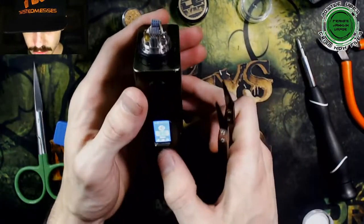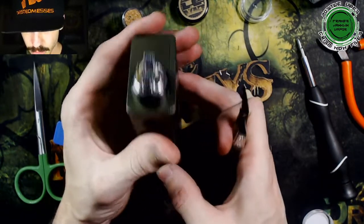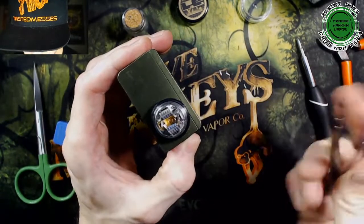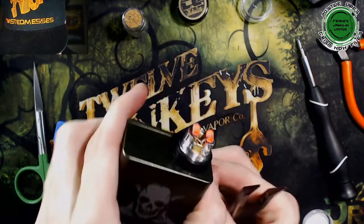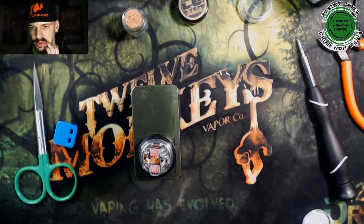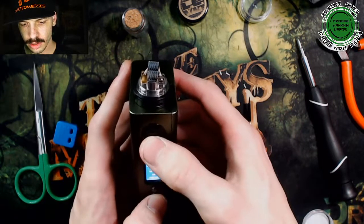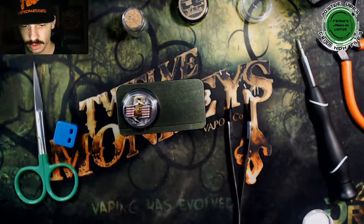Let's throw a little bit more power at these things. Before we do that, we're going to check our resistance — it's gone up to 0.13, which is exactly where it should be. So now we can crank this puppy up — let's give it about 55 watts, a little pinch and pulse. Those are glowing pretty nice and even. Check resistance one more time — came out to about 0.14, glowing nice and even.